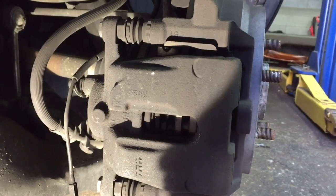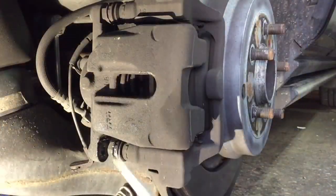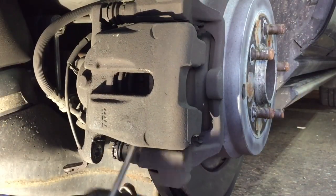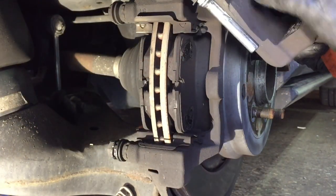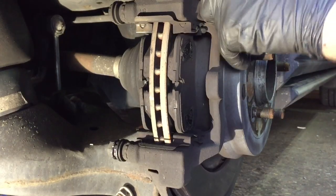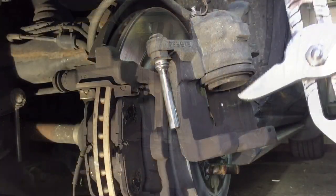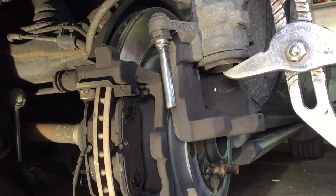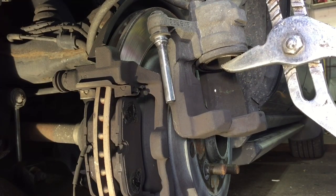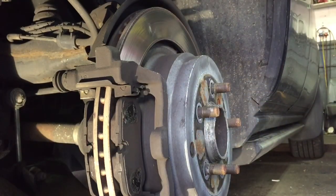Watch how easy this is. Now we're going to take our screwdriver and pry up on the caliper — we're going to lift it up, push it out, and set it on top. We're going to push the piston in. Don't worry about the brake line; it's going to sit — we're holding it, there's no pressure on it. Now we're going to take our big pliers and squeeze this piston in. Little by little it's going to go in and go flush — and there it goes, it's all the way in. Now you can put the caliper in a safe spot on top of the rotor.